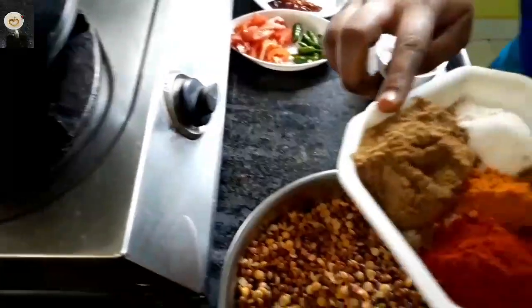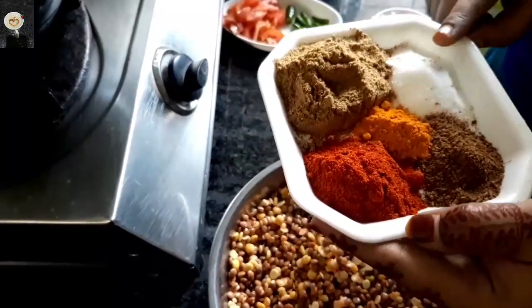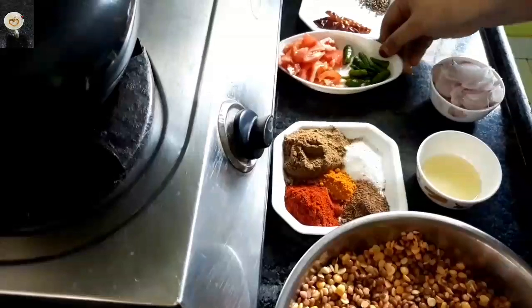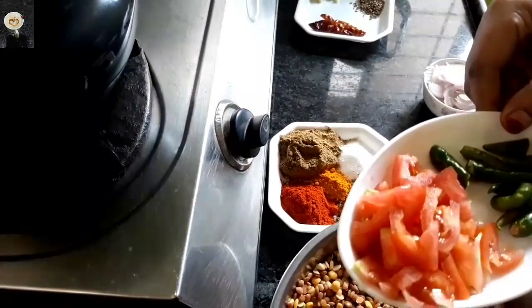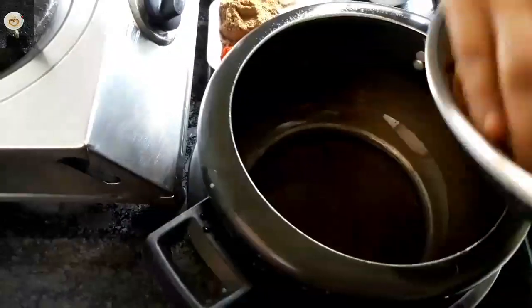1 cup of garlic powder, 1 cup of hot sauce, 2-3 cloves of tomato.